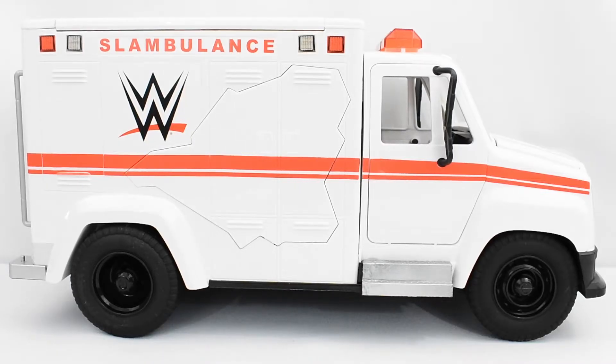Here we have the Slambulance with the stickers and pieces attached to the vehicle. As you can see, it looks pretty good — it looks exactly like how an ambulance should look.